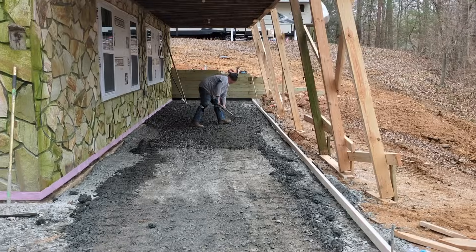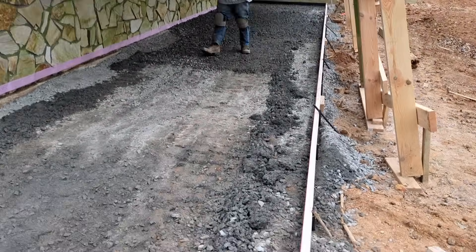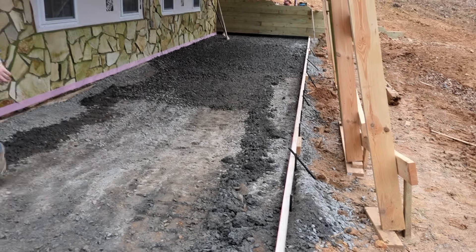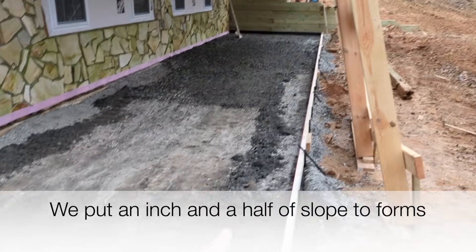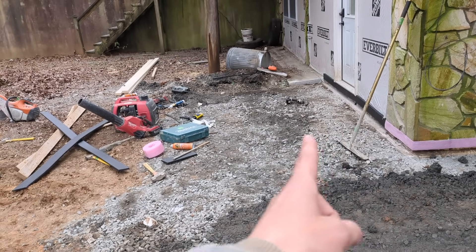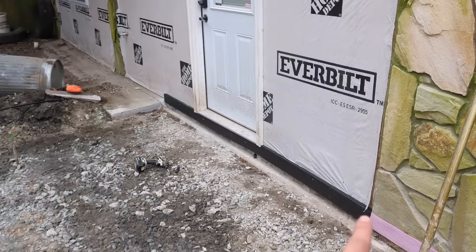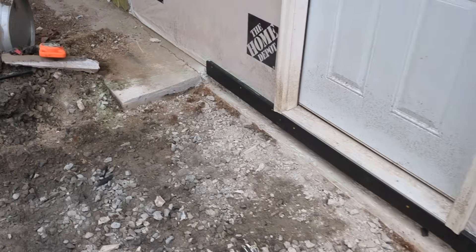Aaron's over there raking gravel and getting the grade good. This patio is formed 10 feet out from the house and 40 feet from that wall all the way down to this point, running straight over to that metal pin. It's five feet wide. We chipped out some concrete that had flowed out right here.